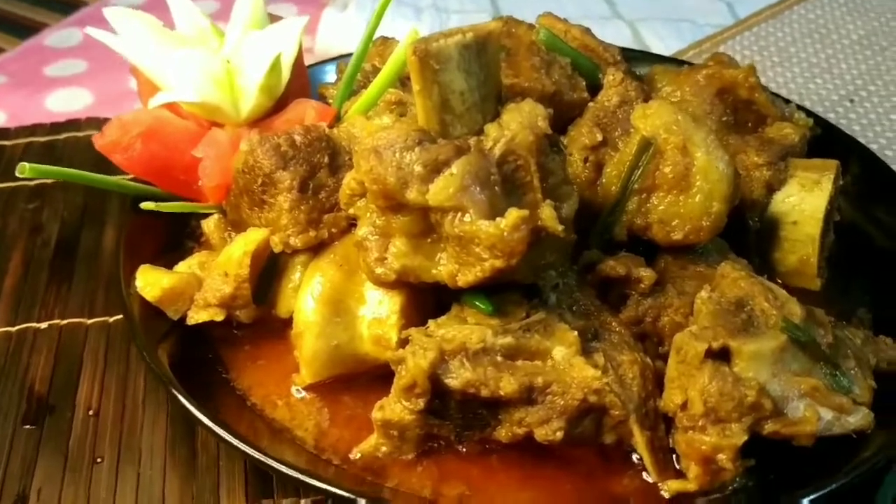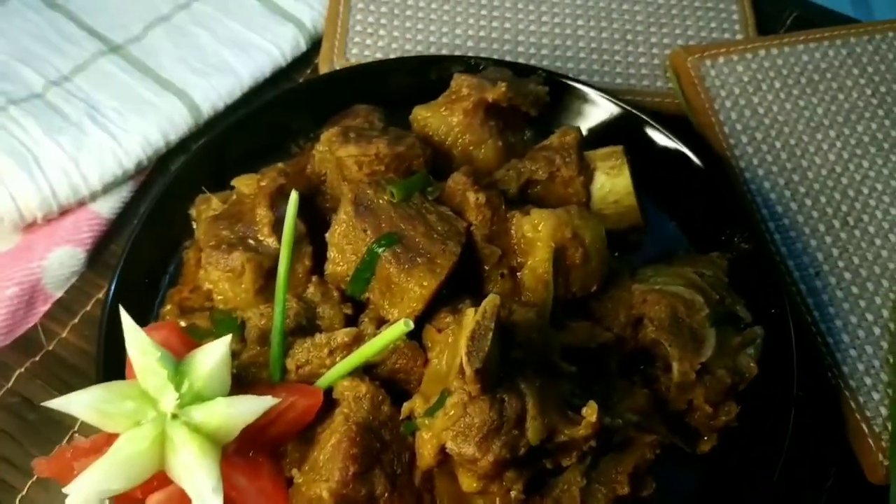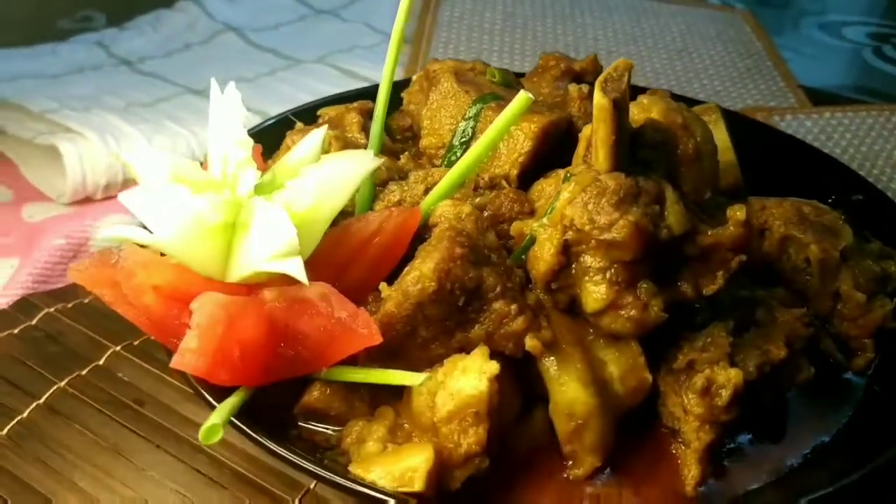Today I am going to make beef panjabi. This is the recipe of beef panjabi.